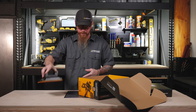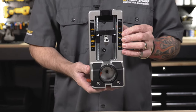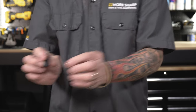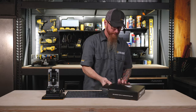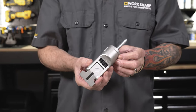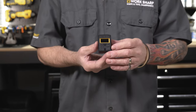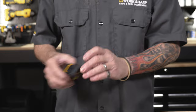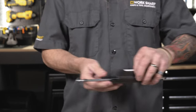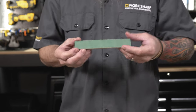Here we have your base, your sharpening chassis, two attachment screws. Here we have your V-block clamp, clamp support, digital angle indicator, your small knife table, your abrasive handle and rod, and then a complete set of abrasives.